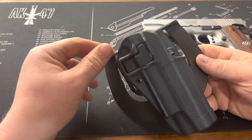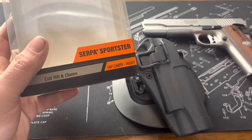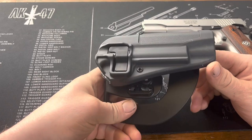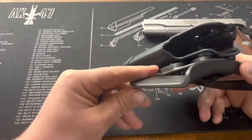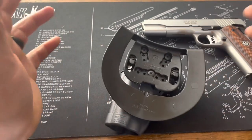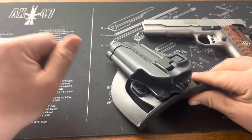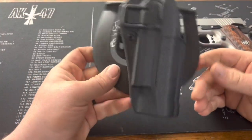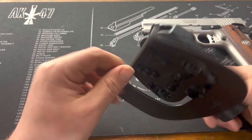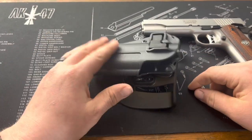This holster is by Blackhawk — it's their Serpa Sportster. It's for hip carry on the right side and it's for Colt 1911s and clones. It's a very simple polymer holster, not really expensive — only about $29. I really just needed something for carrying on my hip when I'm out at the property. I don't know if this is really recommended for concealed carry per se, although you could use it in that capacity.